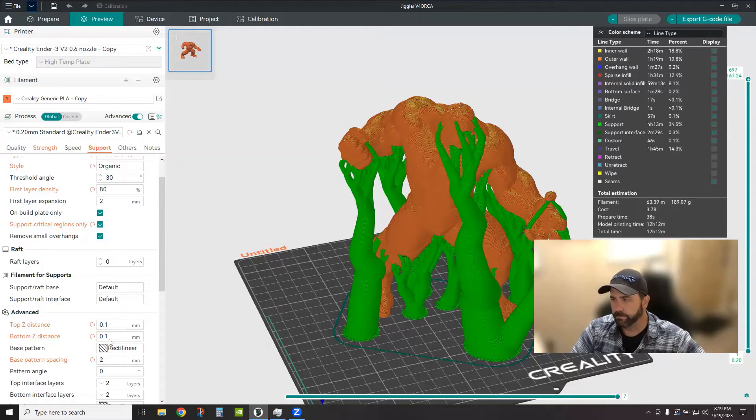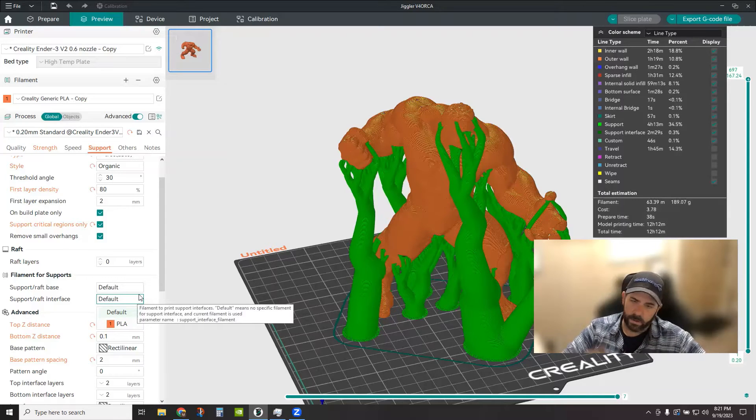Filaments for support — what type of filament do you want to use for your raft structure, raft base, or raft interface? If you have multi-nozzle, multi-material capability, this is where you can establish different filament types for support material versus your object. Supports are comprised of a base and interface layers. For those interface layers you can specify a different material — so if you have water-soluble material, you select it here, and you can basically drop the whole thing in water to dissolve your support layers.